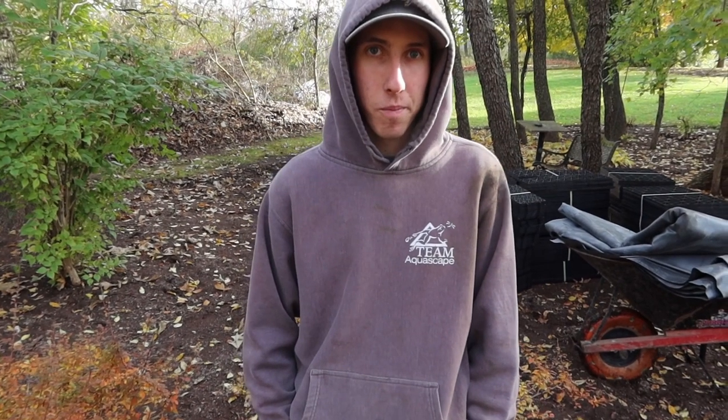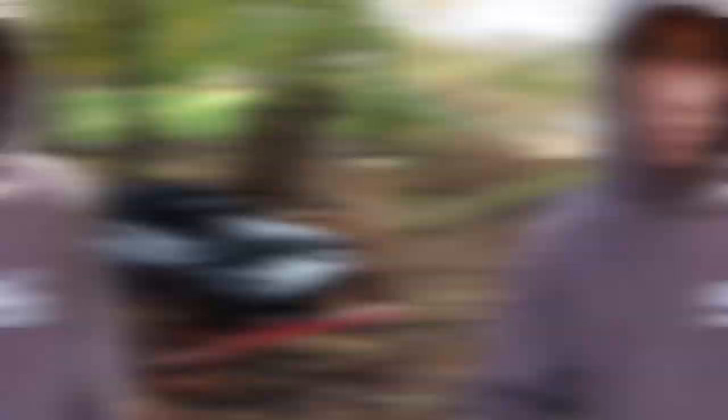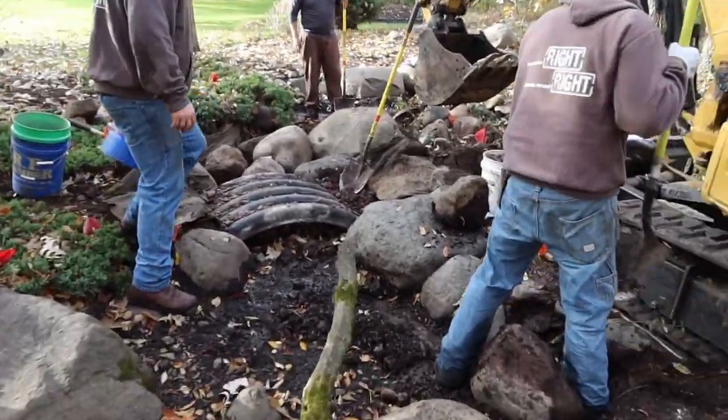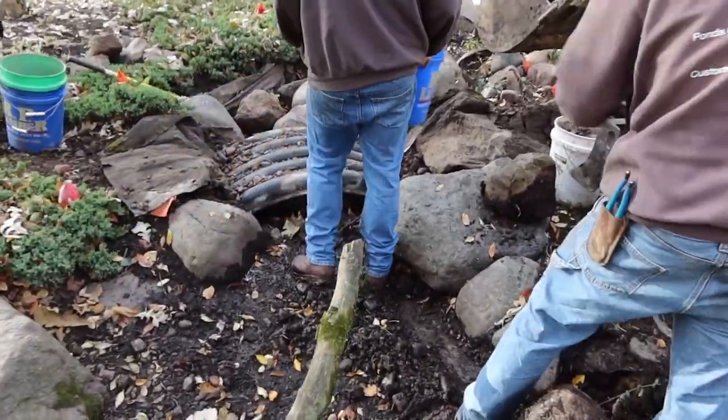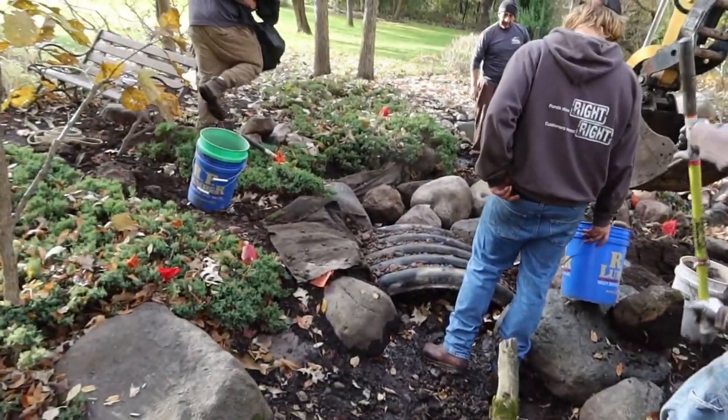It looks like you already have the guys moving on demo. Why don't you take our viewers up there, explain to them what's happening, and then bring them back down here and show them what's up over here. So as you can see, the guys have all this torn out almost completely — just a few rocks to pluck out and then that land bridge has to come out as well.